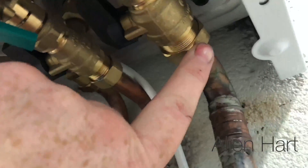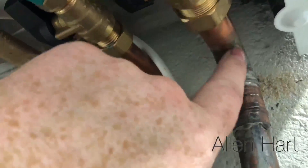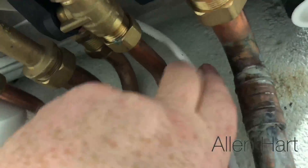These pipes come with nuts, olives, and tails, so you can run pipes up the back if you like, just with some standard elbows.